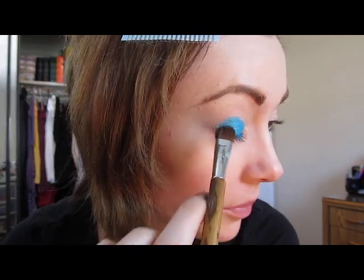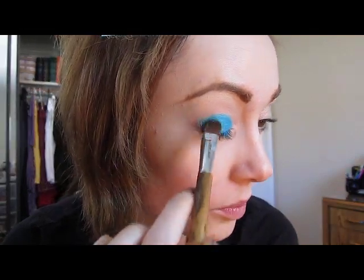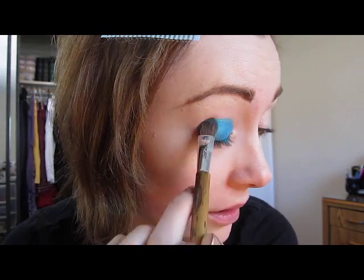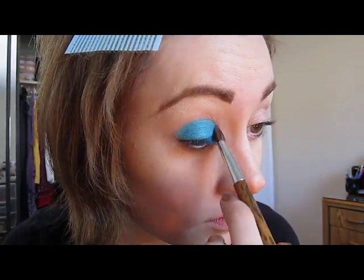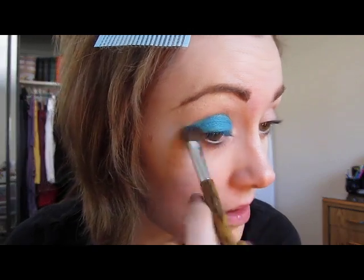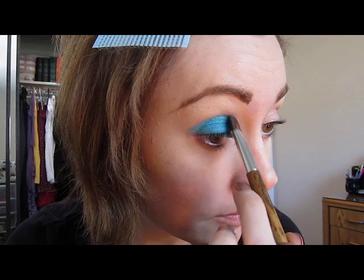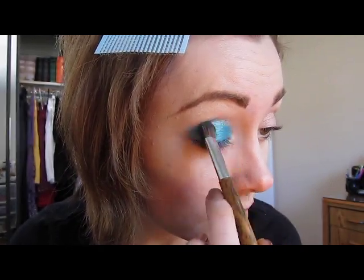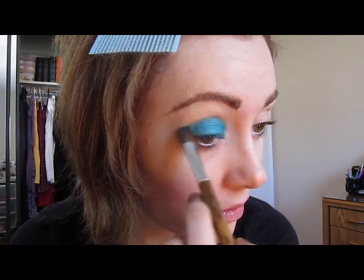If you're wondering how it compares to the teal pigment from MAC — it's not teal. It's more like a blue turquoise. I own MAC's teal pigment and it's more green. This almost reminds me of Sugarpill's After Party. And then I'm just going to sort of contour the lid with the chisel of that brush.